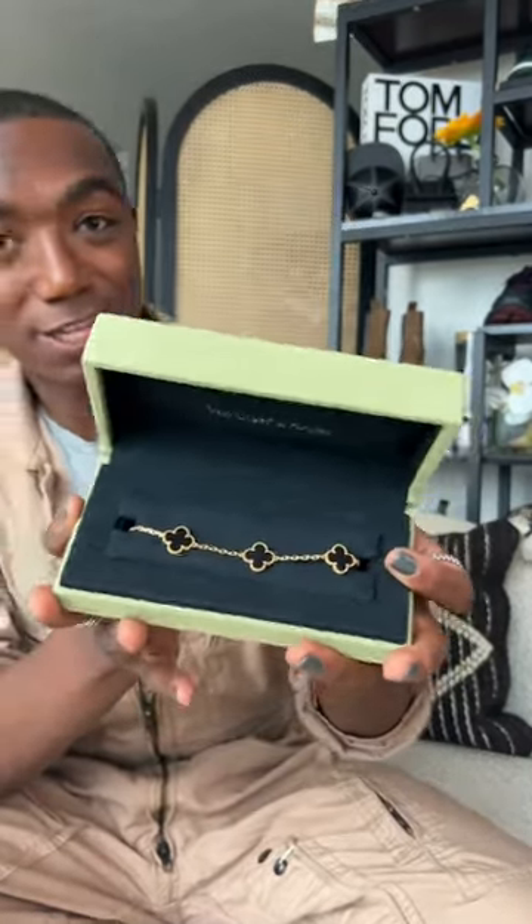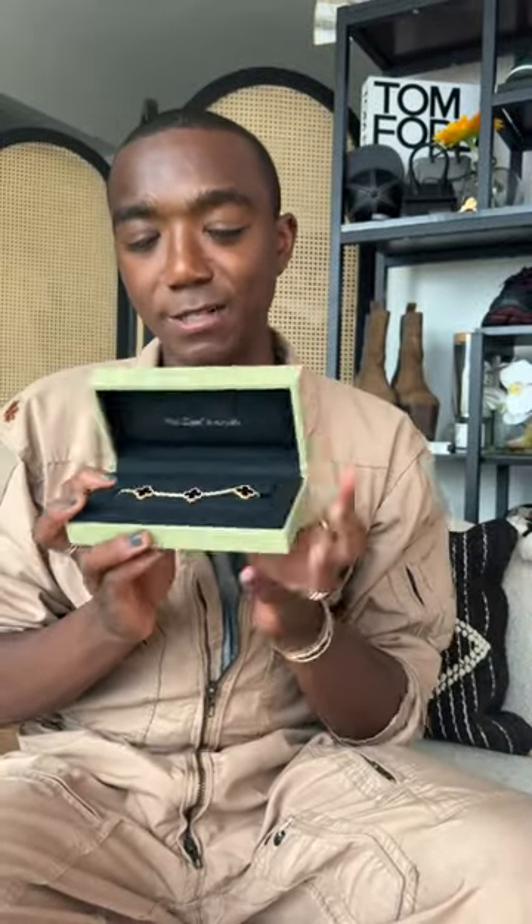Super excited to add this to my collection. I'm planning on wearing it on my right hand with my everyday jewelry, and I think this will top off all of my jewelry pieces. Let's put her on real quick. Here she is with the rest of the girlies.